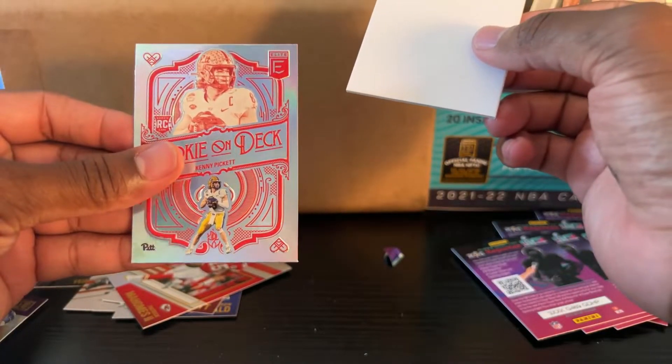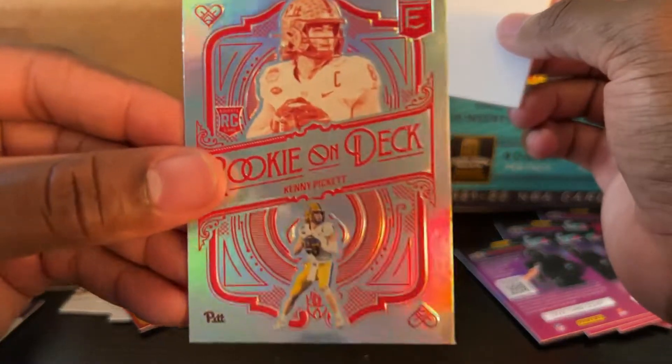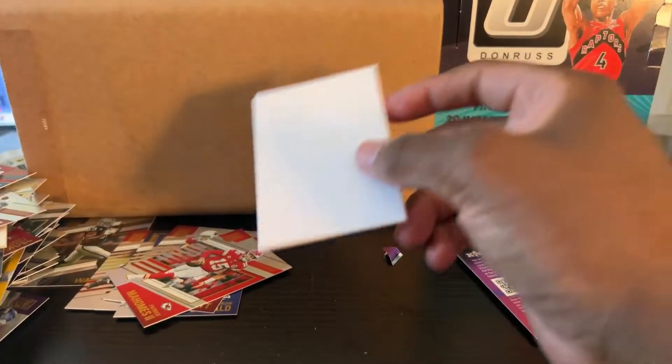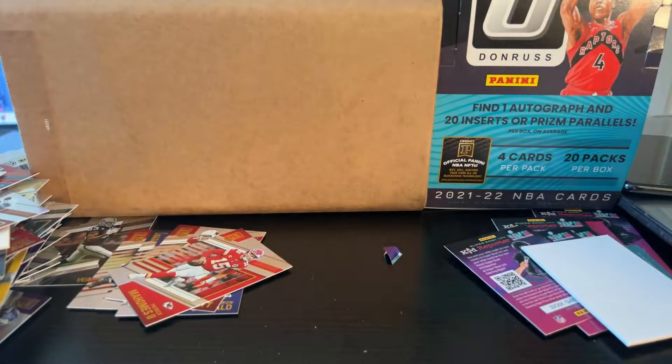Kenny Pickett. I actually had a numbered 25 card of his from the Panini Father's Day pack. But boom, there you have it guys. I'm not going to do a full recap because I don't want to mess up the video anymore than I already have.